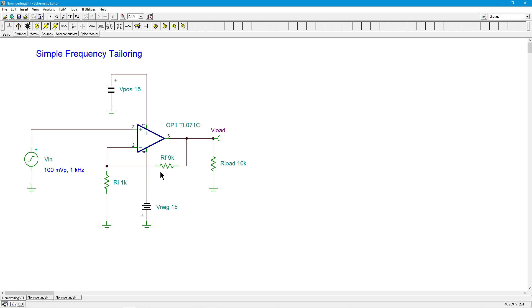So we know the gain for this is RF 9k over RI 1k plus 1. So that's going to be a gain of 9k over 1k, 9 plus 1, 10. We have 100 millivolts coming in times 10, so we should be looking at a 1 volt peak output.